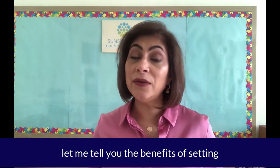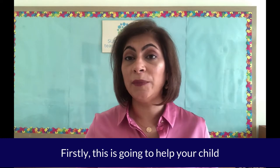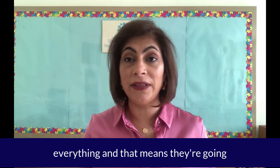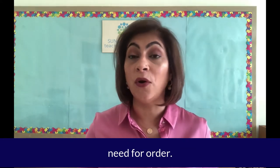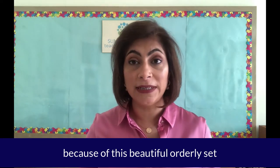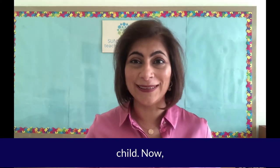First things first, let me tell you the benefits of setting up a Montessori shelf at home. Firstly, this is going to help your child become more independent — they're going to have easy access to everything and that means they're going to be less dependent on you. Secondly, you'll be providing for your child's inner need for order. And thirdly, because of this beautiful orderly setup, you are going to notice a deeper level of concentration and focus from your child.